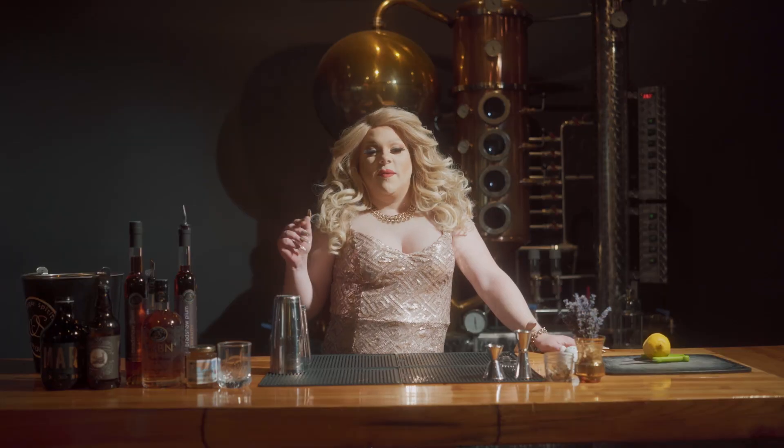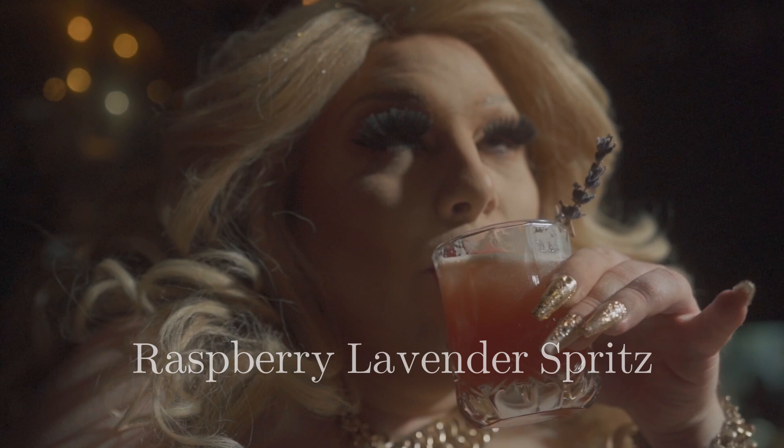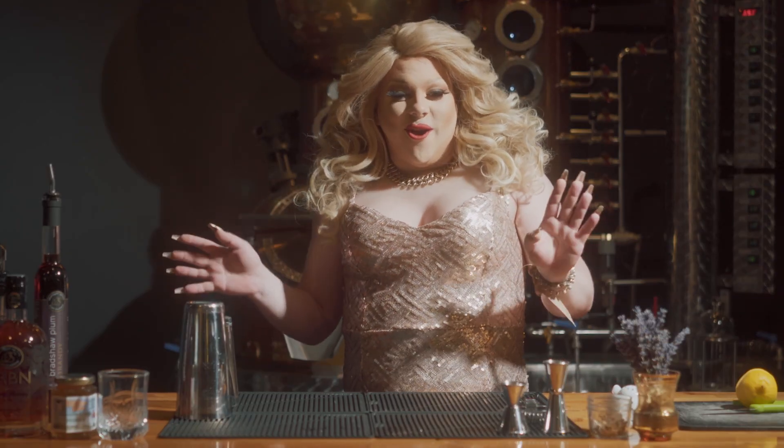So I'm going to be making a fabulous cocktail. We're calling it a Raspberry Lavender Sprint, and it's absolutely delicious. Get ready — we're using all Okanagan ingredients.